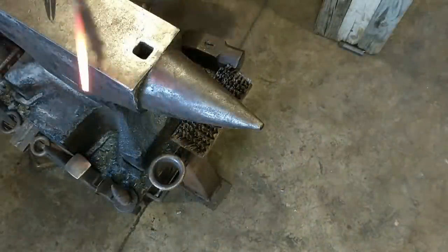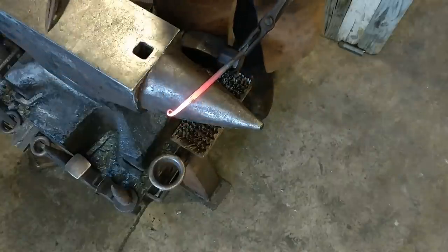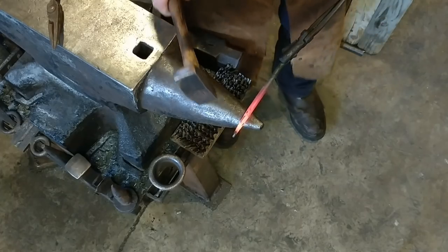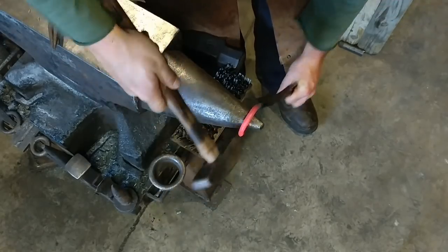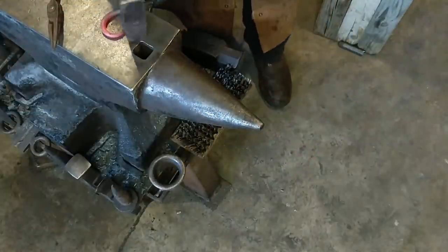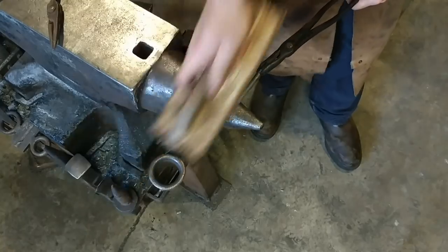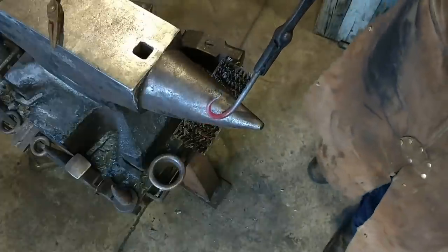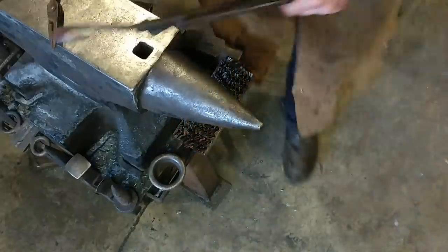I decided not to do the jig — figure I'll end up getting chastised for it — so I'll do it by hand. Cool off our little rat's tail. Bend it over the horn. I highly suggest a jig because that'll really help you out in the long run. There we go. Simple and effective hook. It's worth 20 bucks, easy.